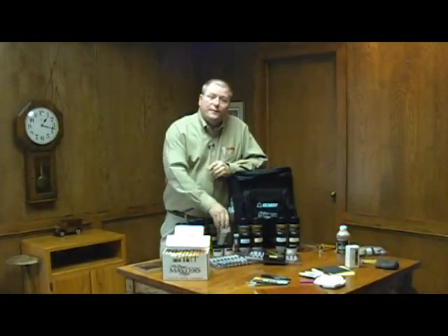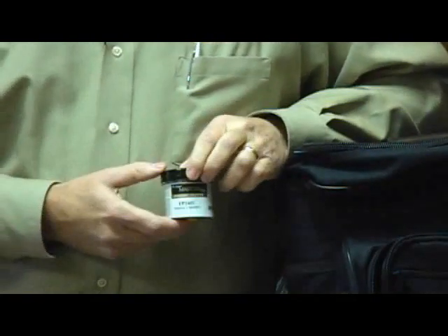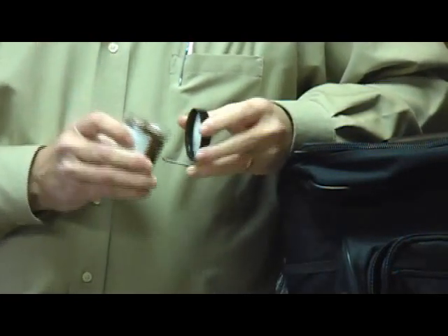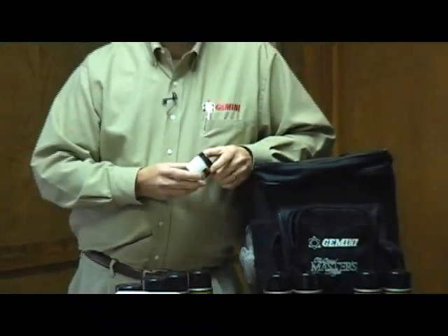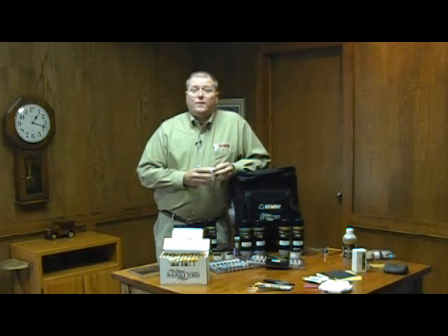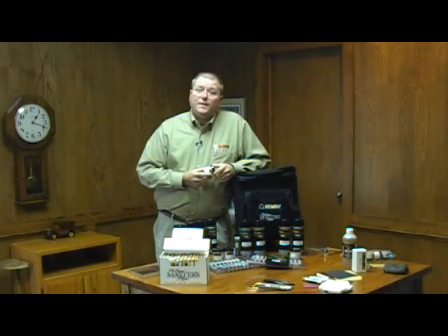Next we can move to our finish putty. Finish putty is a wax-based putty that comes in all 96 colors. It's about the consistency of shoe polish. The advantage is if you have multiple nail holes to fill, or seams in a crown mold or cabinet, we can fill them much faster using a plastic spatula or credit card to squeegee the material into the defect, level it, and wipe it clean. Far superior to color putty, as this is a pure wax product — once you wipe it clean, it stays clean.